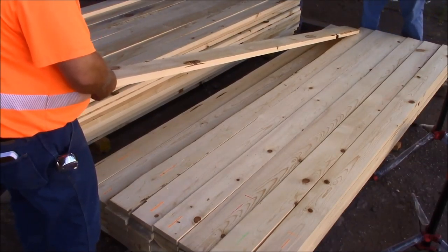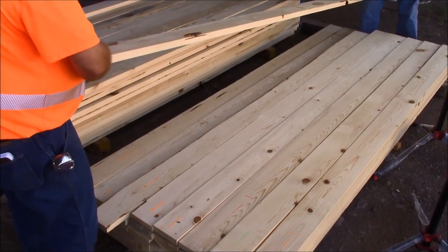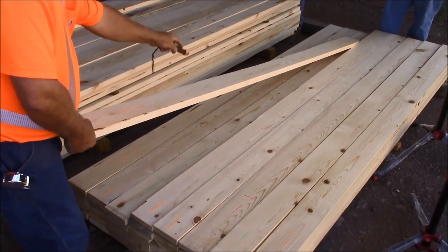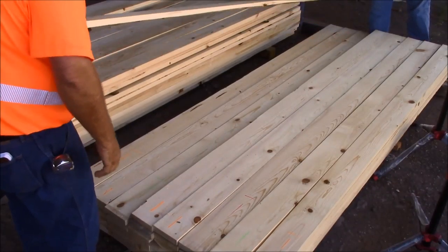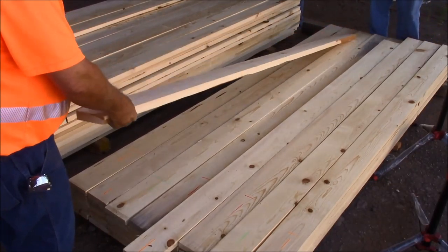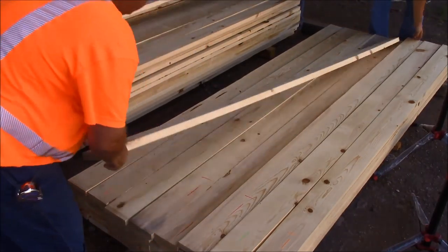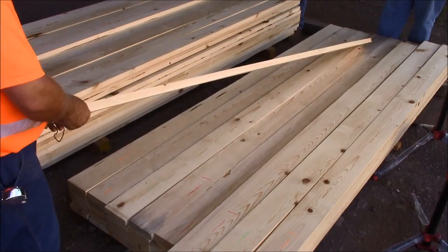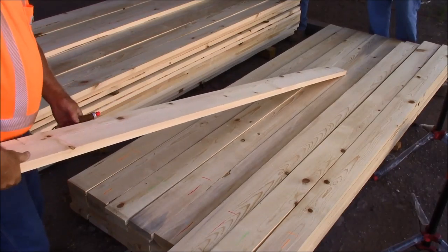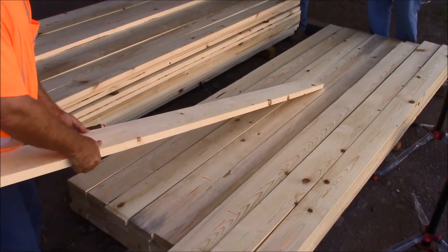Same here — maybe sash cuttings down one edge, down this edge. Forget the finger joint, just go sash cutting. Same here — we just take sash all the way down the edge and get a third out of it. This one we cut into finger joints and cut the knot structure. This one we have to take on the sash cutting — the knots are too close together on one edge, so we cut on the side: here and here. Clear wood, good sash cutting.